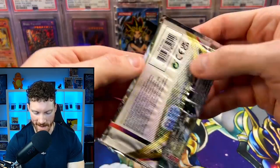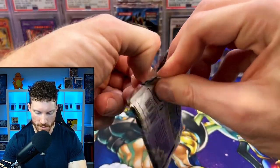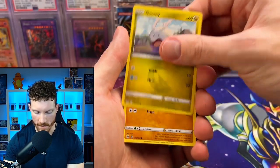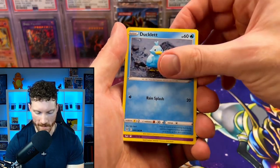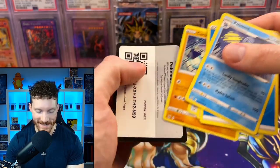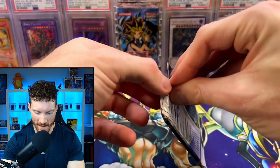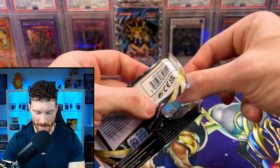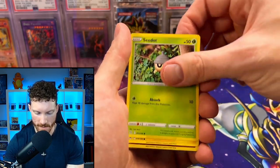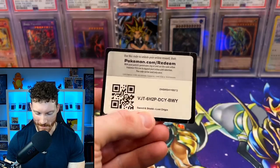We've got Lost Origin as our next set of packs — this set has the Giratina in there. What an opening it would be if we actually hit big on the Giratina. We got Goomy, Binacle, Hisuian Zorua, Ducklett, Gastly, Hisuian Zorua again, and the holo is just a Politoed. We need some luck right now. One more pack of Lost Origin: Shellos, Meditite, Horsea, Seedot, Tynamo, reverse Rock Ruff, and it is a Stonejourner. We haven't even had a regular V card yet — this is bad.